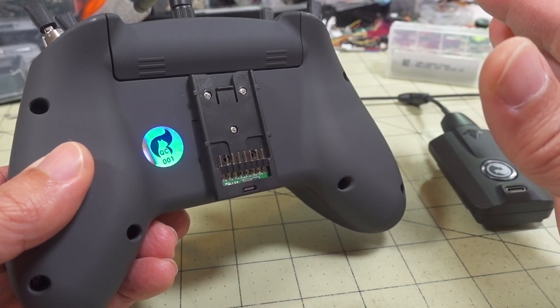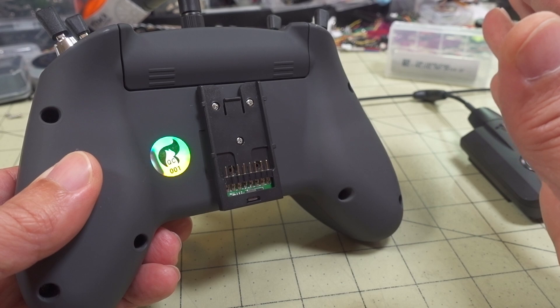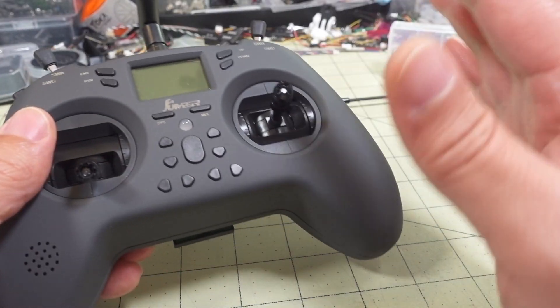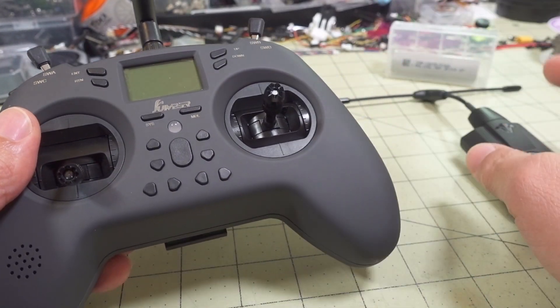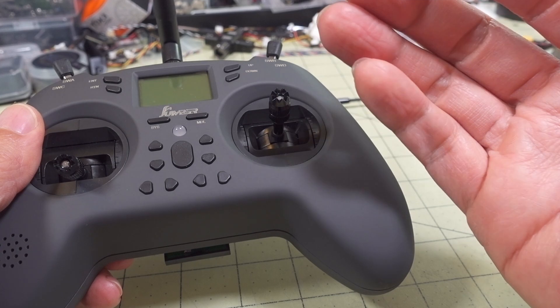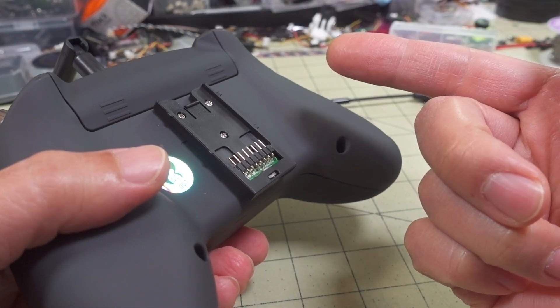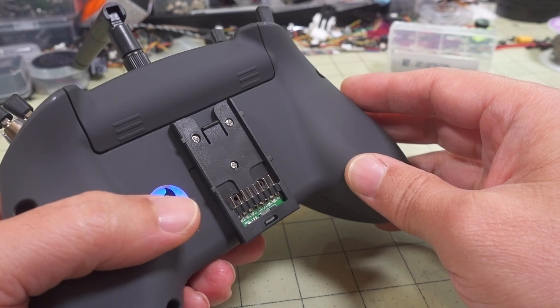That being said, this is a fine radio at $75. If you don't need to use external modules, or you need to go long range, this is going to be a perfectly fine radio for that. It's not a criticism of the radio itself — it's just that the way they designed it, they could have designed it with the external module in mind. And I think they're probably going to come up with a pro version of this later, which is what my speculation was from the first video.